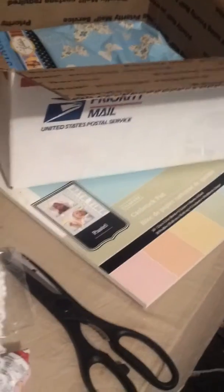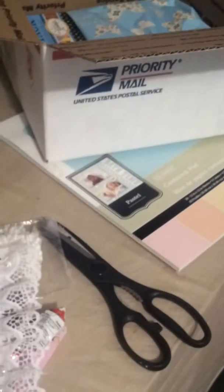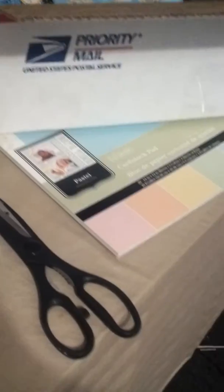Hi everyone, it's me Paula and I am here to share with you guys. I am preparing Natalie's package and one of the things that I created, I'm going to share with you guys how I did it. And it is this pretty banner.